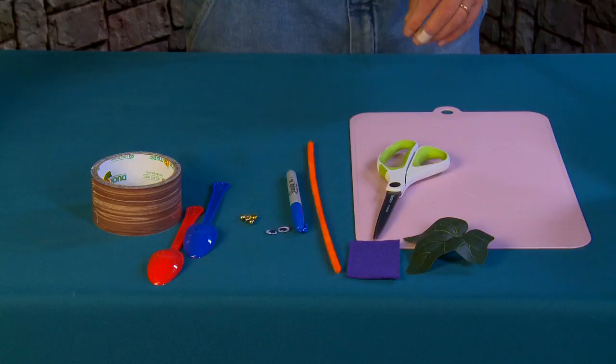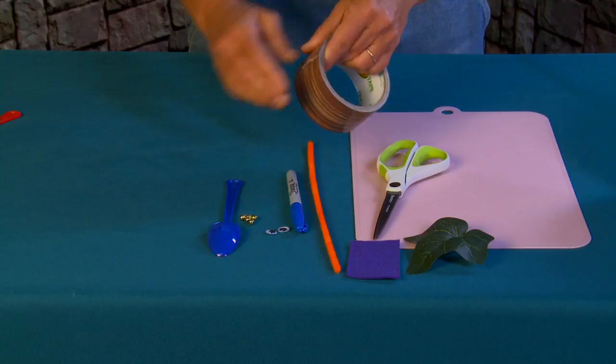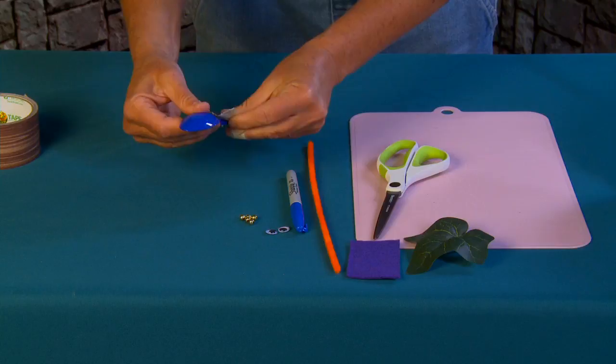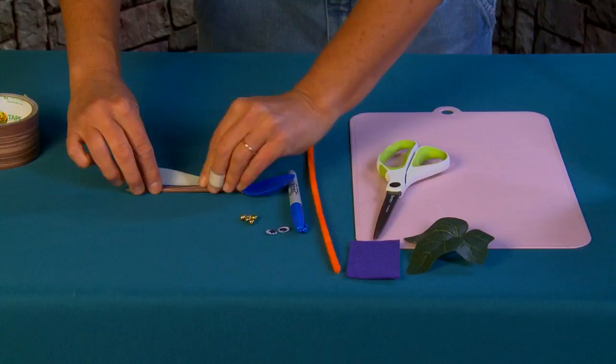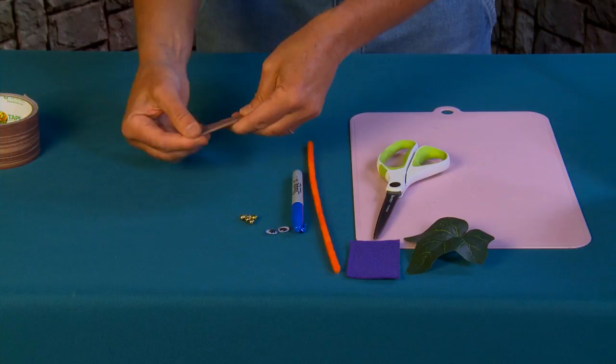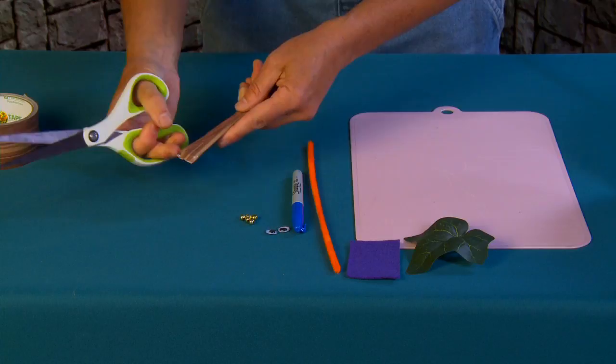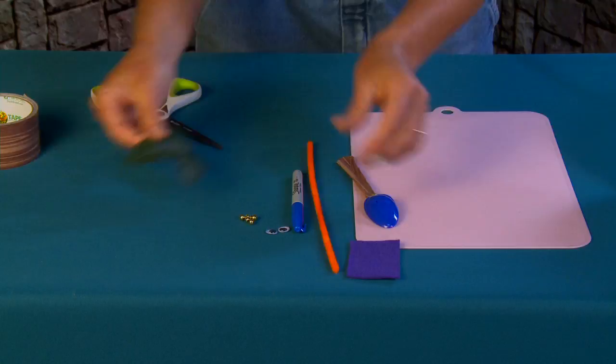First, we're going to take our spoon — I'll use the blue one — and cover the handle part with a little bit of tape. If you didn't want to use tape, Crafts by Amanda, who is where I discovered this craft, actually painted everything. She used white spoons and painted them with brown acrylic paint. I'm using tape because I got this really great wood-grained duct tape. I'll just trim the end so there's no sticky exposed — and that's going to be the branch.